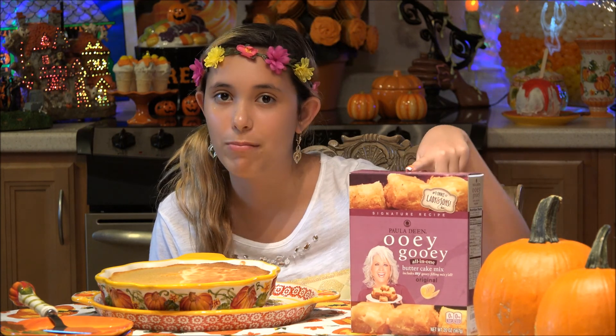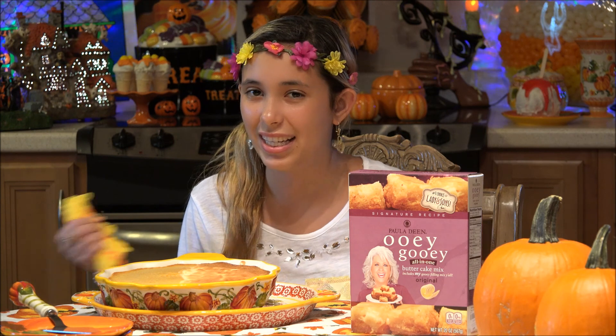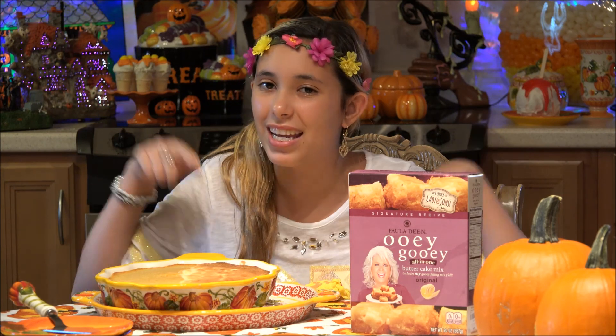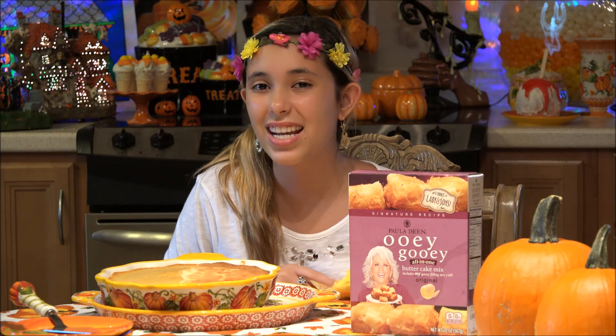Thanks for joining me on this episode of KitchenAsium while making ooey gooey butter cake mix from Paula Deen. Thank you so much for watching. Watch other videos and don't forget to follow me on Instagram, Twitter, and Facebook. And subscribe, like, and comment down below. See you next time, bye!